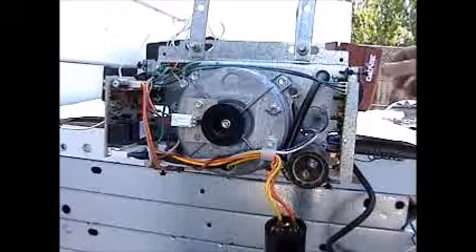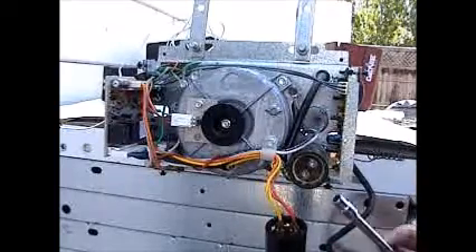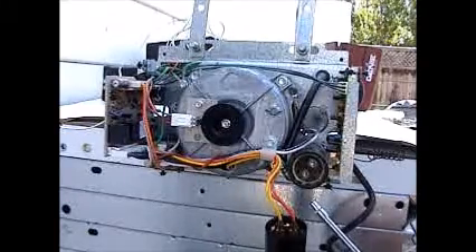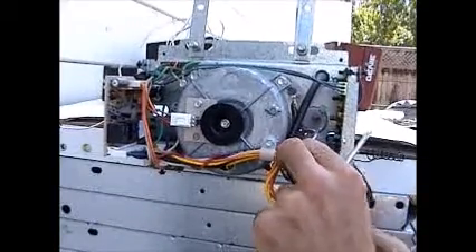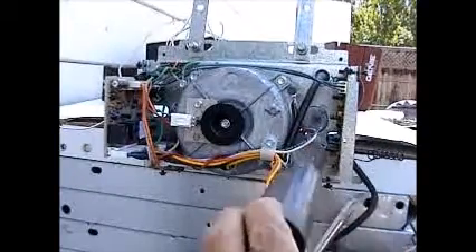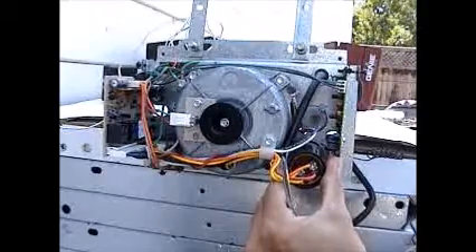The old capacitor is still mounted to the motor. There's another screw holding it down — also a quarter inch hex head socket, silver in color. Just loosen it up, pull the old capacitor right out, slide the new one in its place, and tighten the screw back down.